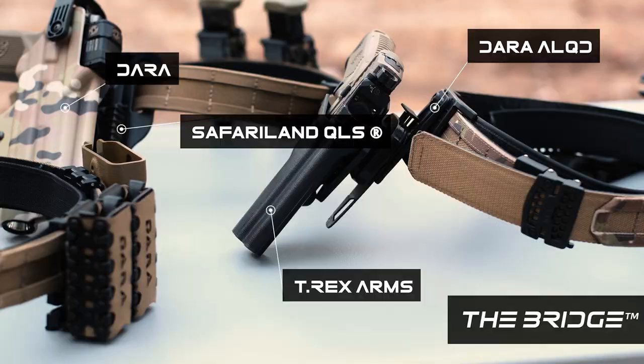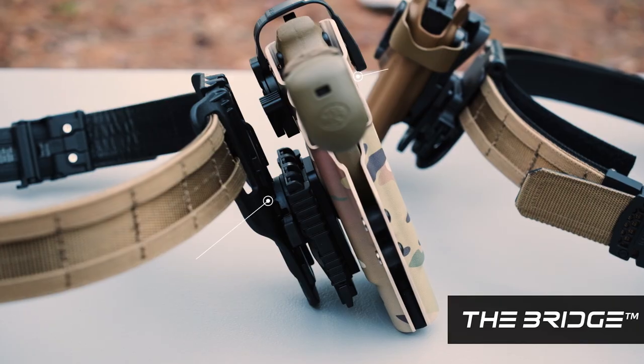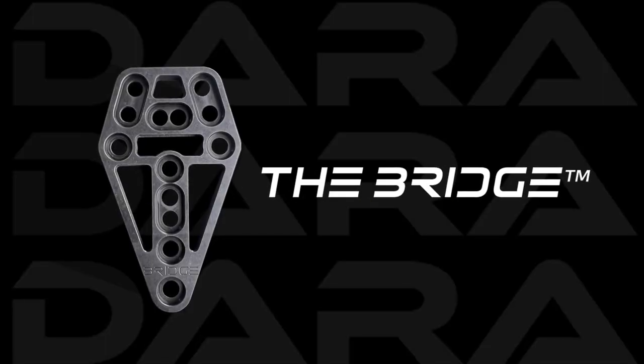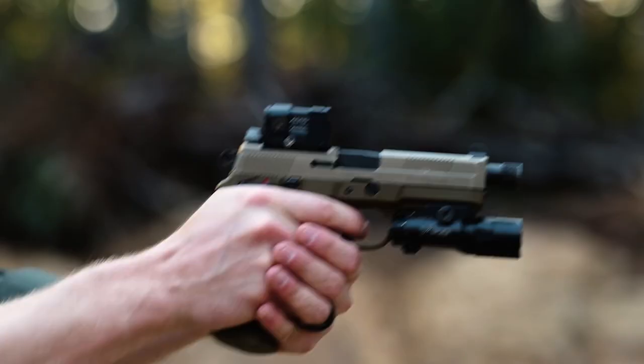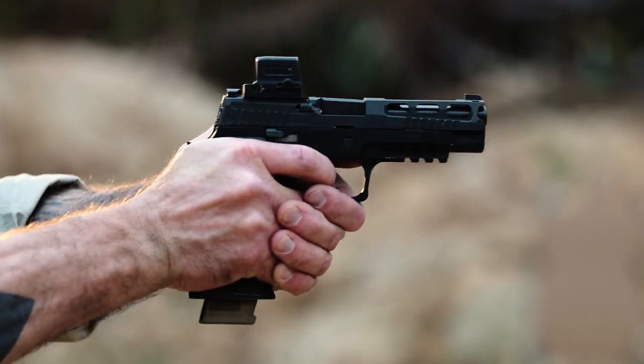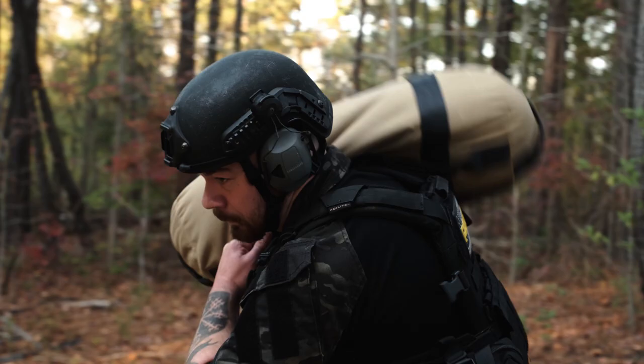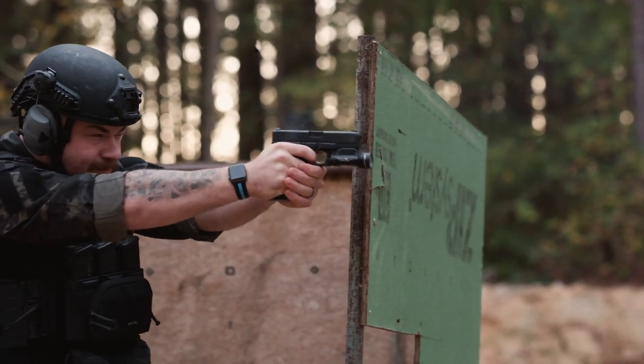The Bridge allows you to combine the industry's most elite holster brands to create a tailored kit to suit your mission. It's an adapter that lets you connect your favorite holster to your preferred attachment system, regardless of manufacturer. Here at Dara, we know you need equipment that is as tough as you are and can adapt to any situation.